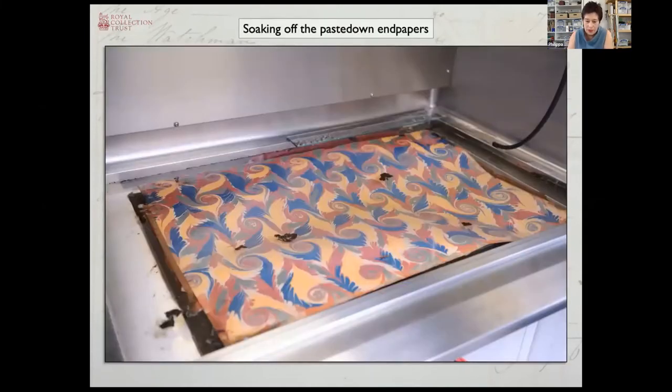The paste-down endpapers — the ones attached to the boards — presented quite a different and more complicated challenge. Because the new guarded sections meant that the books were going to end up being wider, we realised they would need new boards and therefore the old ones could be sacrificed and soaked in hot water to release the original endpapers. They were immersed in very hot circulating water and just left to allow the paste-downs to lift off by themselves. It took a couple of hours and the temptation to poke and see that they were coming off was almost irresistible.